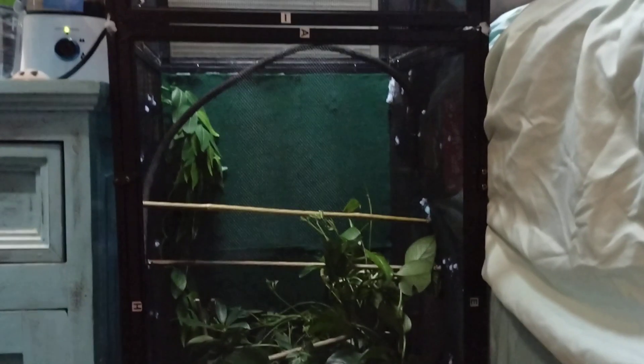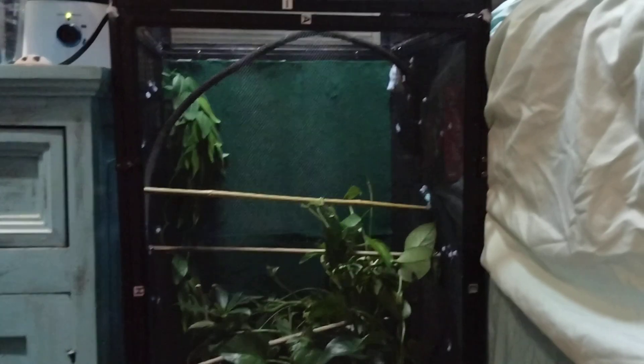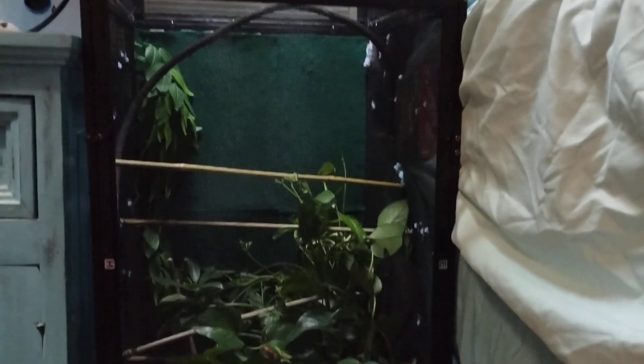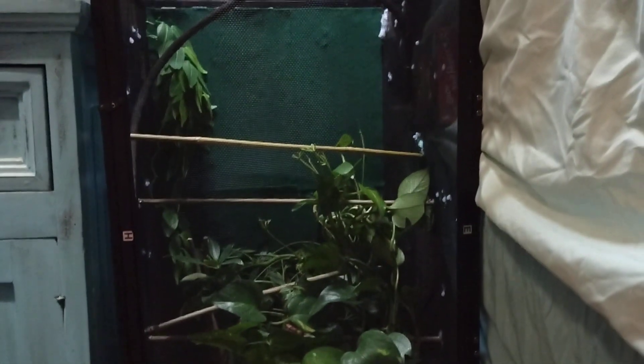That plant right there got cleaned — that was part of their old plant. What's crazy is these people had Dubio roaches in here, and I've never fed Zumi Dubio roaches or any of my lizards Dubio roaches. I believe he liked it, because I had him try to find it to eat it.